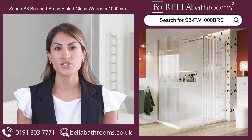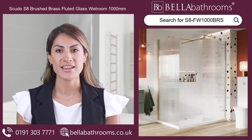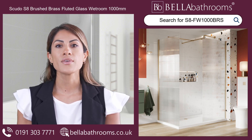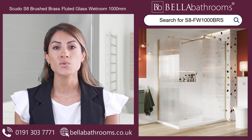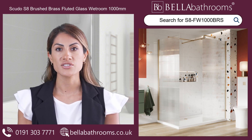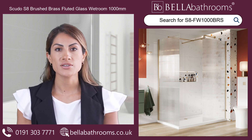Suitable for mounting on shower trays or tiled wet room floors, allowing you to create a dynamic and useful space. Even if your walls are uneven, the Scudo S8 is an excellent choice. It has significant adjustments for non-standard walls, ensuring an efficient installation every time.